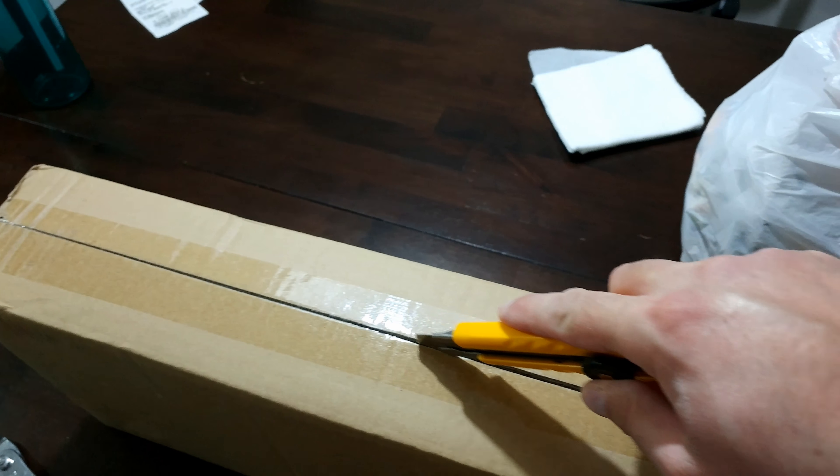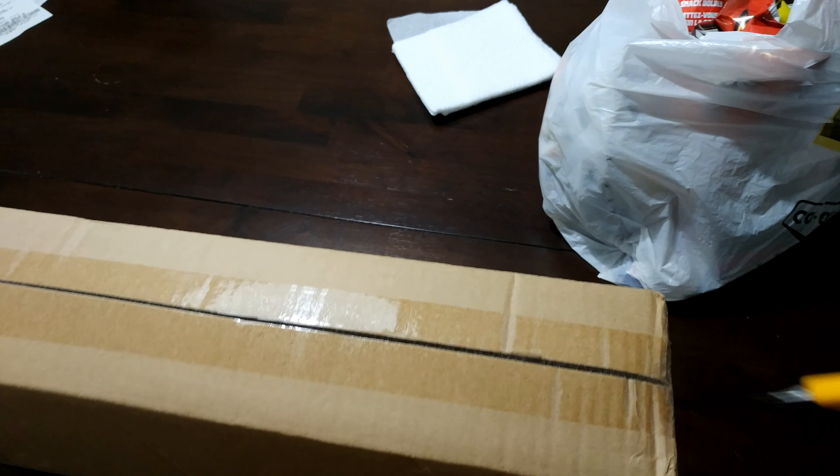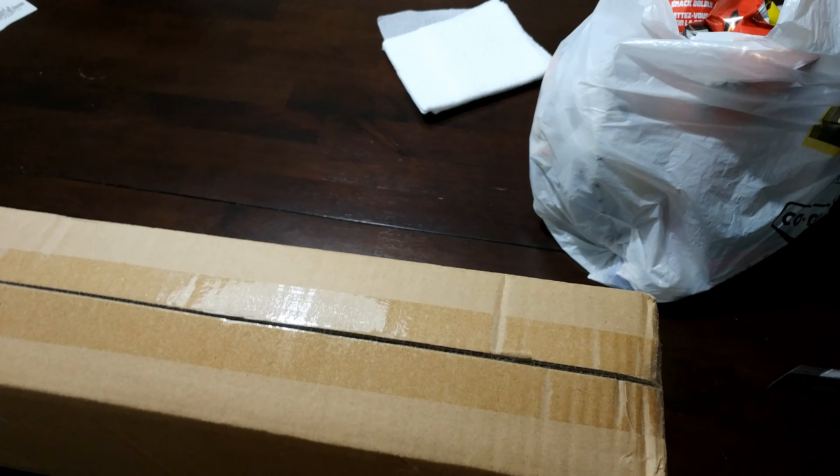Hey guys, I'm back. I bought a toilet bidet, also known as the TUSHY. This is an unboxing and review, also a how-to video on how to set it up. Let's unbox it.